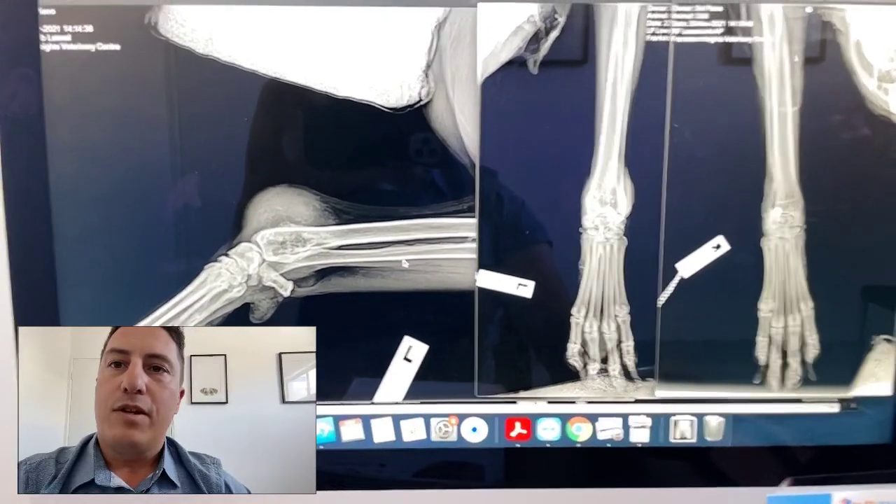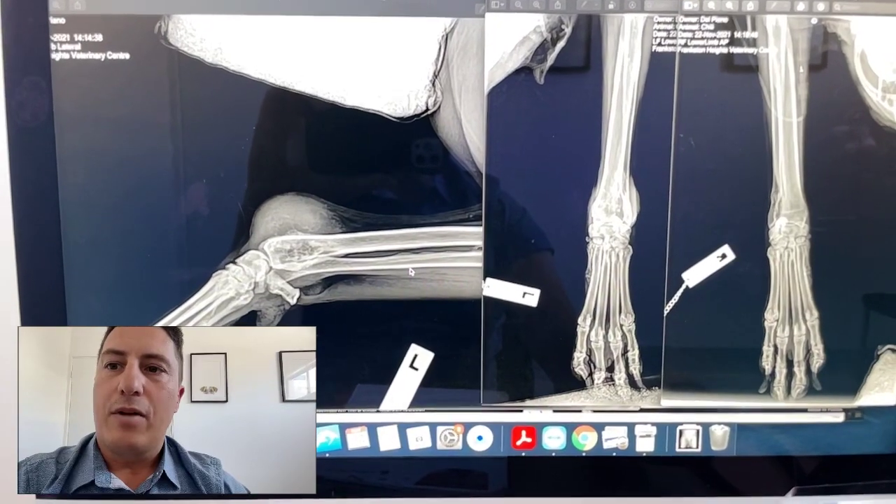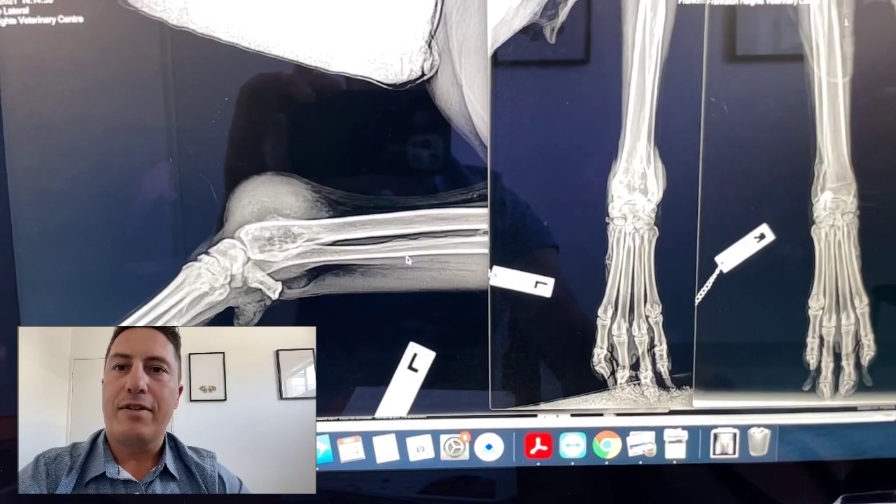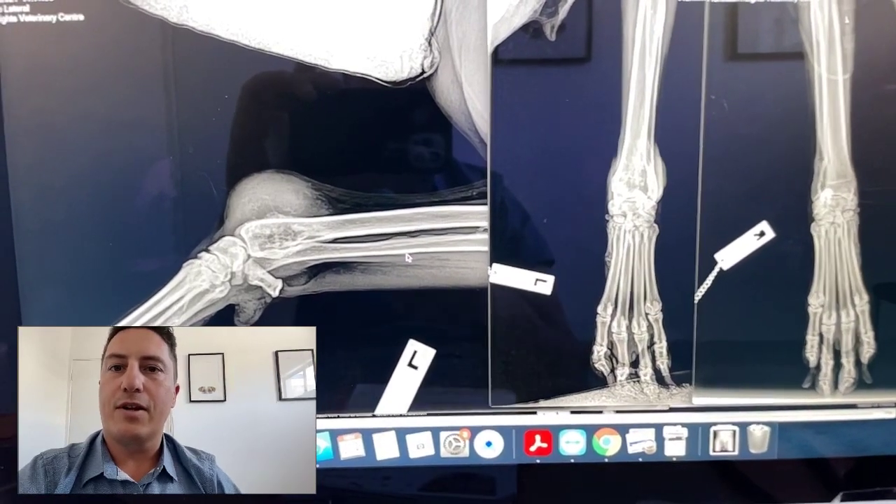Hopefully that's been useful — just a quick overview of osteosarcoma. I'm really happy to be back on deck and filming things for you. If you have any feedback, certainly just reach out and let us know. Thanks, guys.